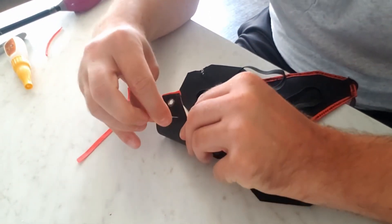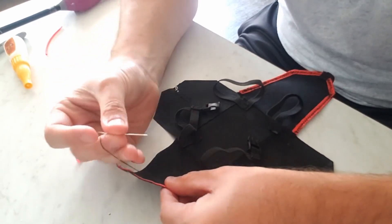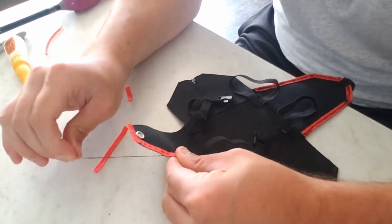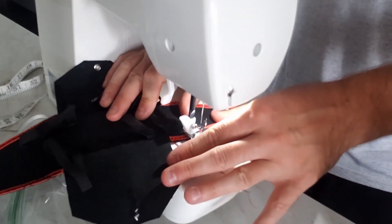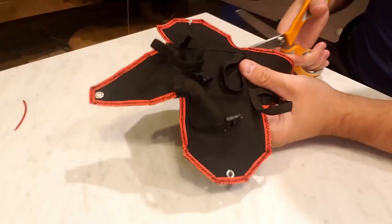Next I sewed on some decorative colored lining like real containers have. This took quite a bit of time because to secure them flush with the edge of the container flaps, I had to first partially sew each one down by hand before using the sewing machine, since the sewing machine would slightly move the materials on startup and sew it down off target.